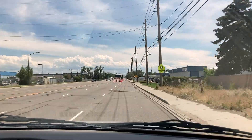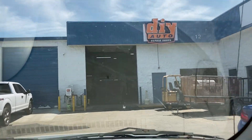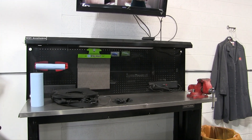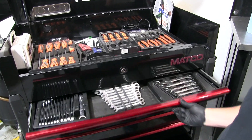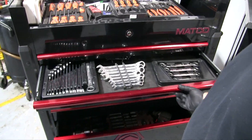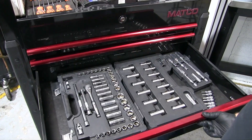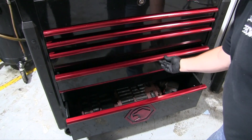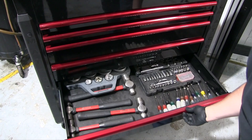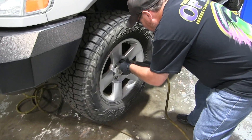I shot a quick clip of pulling up to the DIY shop so you can see what it looks like. Inside, they've got a workbench for you. Like I said, you rent this by the hour. They have all the basic hand tools — wrenches, sockets, things like that. If you need a specialty tool like a torque wrench, you go up front and ask. They also have jacks or whatever you're needing. All Matco tools, which are really good tools.